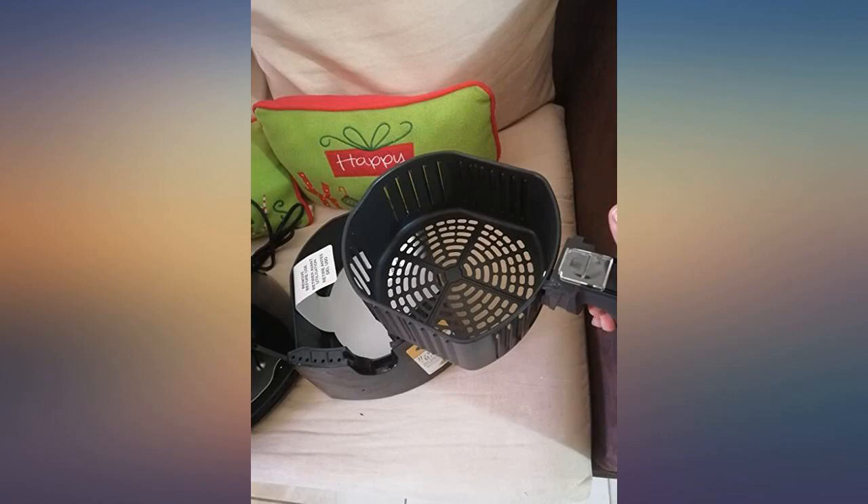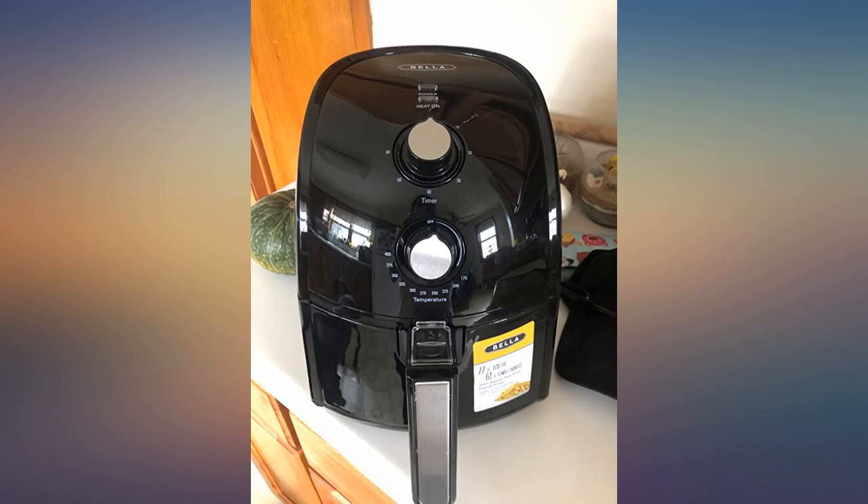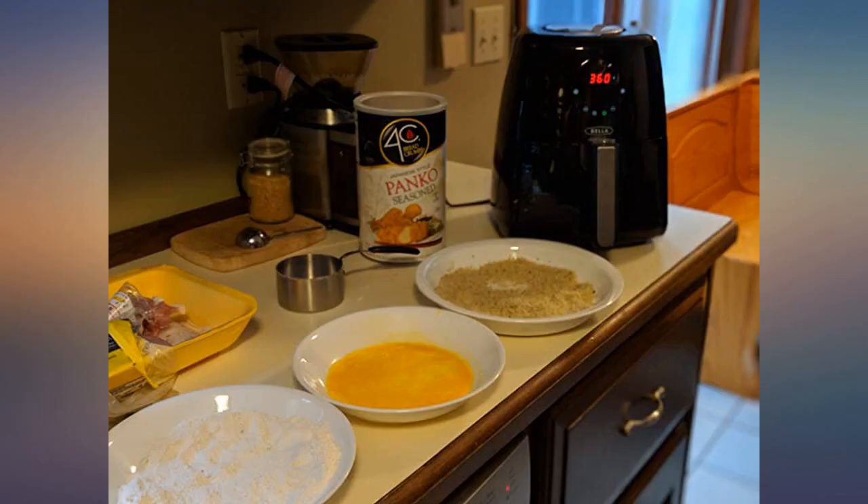Love, love, love my air fryer. It's easy to use. The food doesn't stick. Everything comes out delicious. One of the best gifts my husband got me.